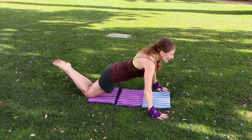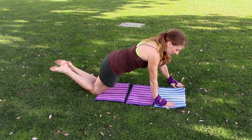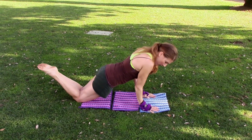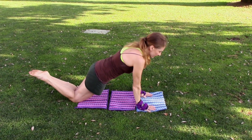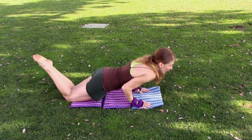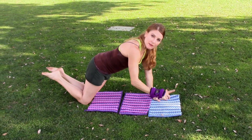Now bring your hands closer — you're gonna graze your ribs with your elbows. One — remember, if you can only go this far, that's totally fine — two, three, excellent, four, five.